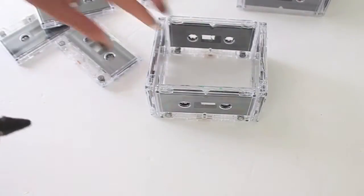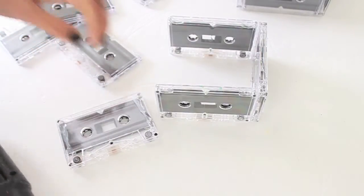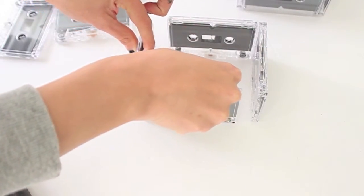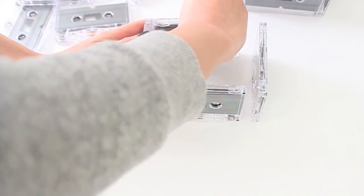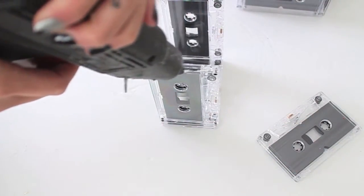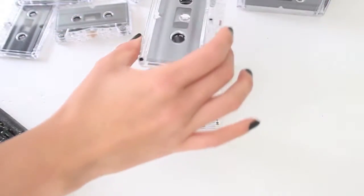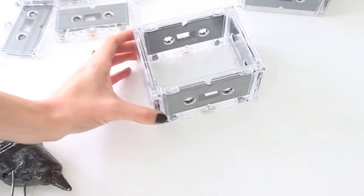Now take your hot glue gun, add a good amount of glue on the inside, then take your tape and push it in. Take your other tape and push it in. Now flip it up, put the glue on the inside, take your tape and set it over, and you should have a square just like this.